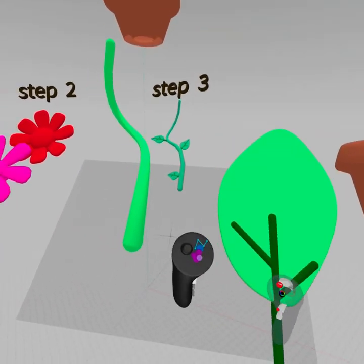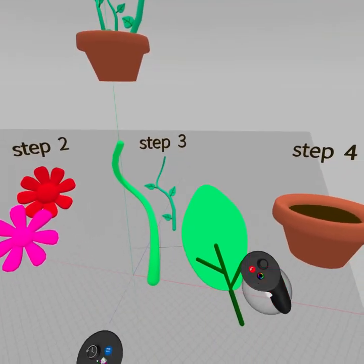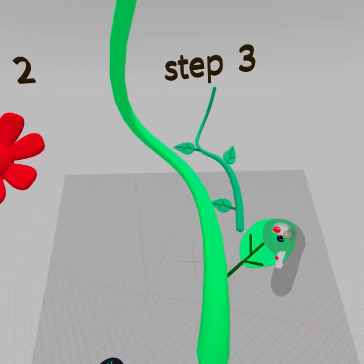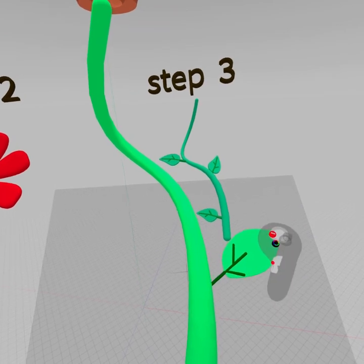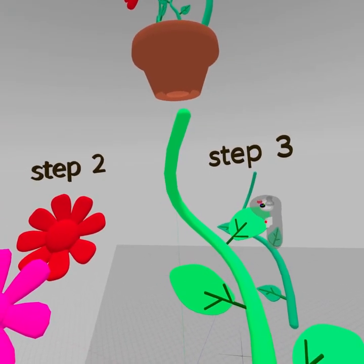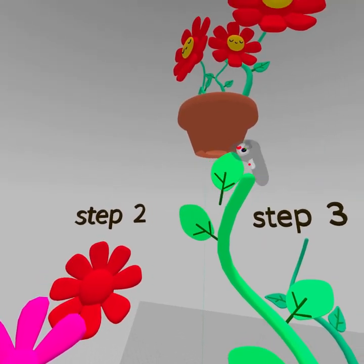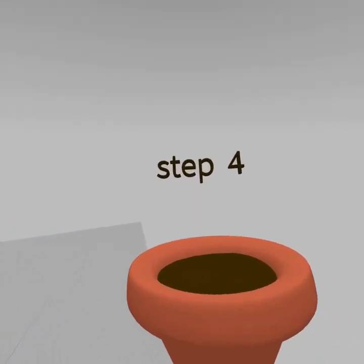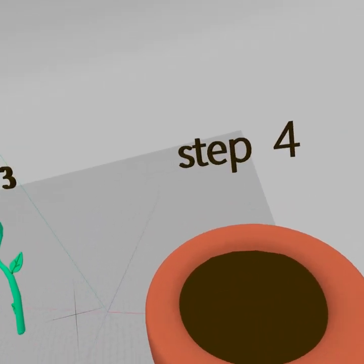Grab this leaf and hit the group button, then resize it by grabbing the grips. Place it, hit the trigger to duplicate, and now we have our friendly low-poly leaves all over our plant.